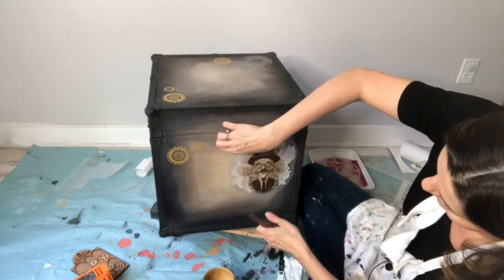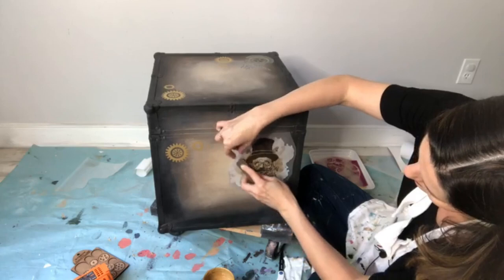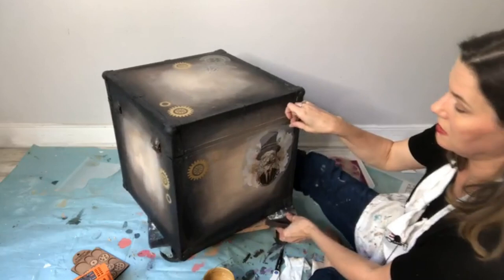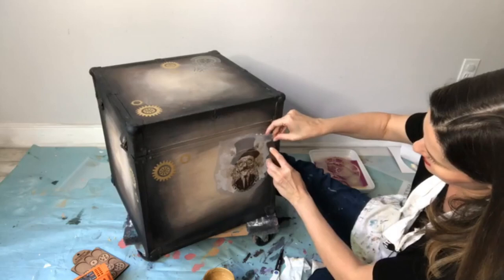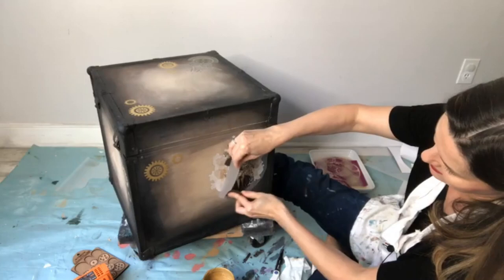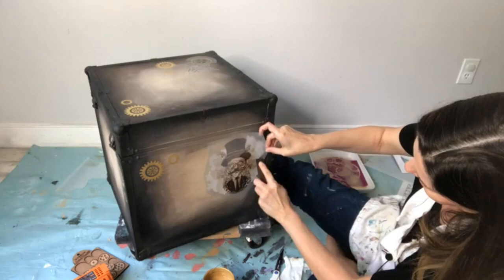This box keeps turning on me — it's on wheels for easy movement, which means it slides everywhere. Aaron from Bowtie Treasures did a really cool desk with the Steampunk. I feel like certain pieces of furniture suit a steampunk vibe — a chest like this is perfect for it. I'm holding it with my foot, using all my appendages to show you how easy this is!